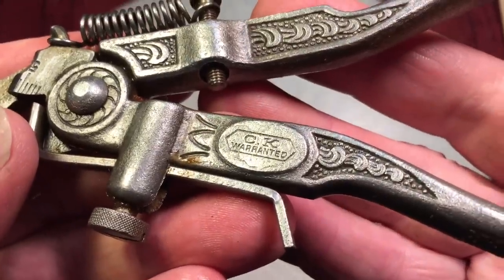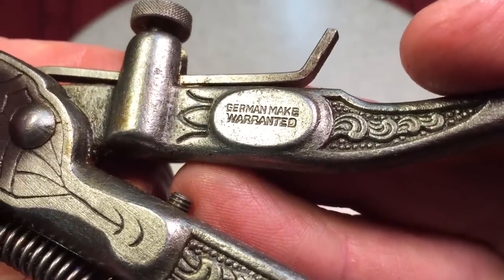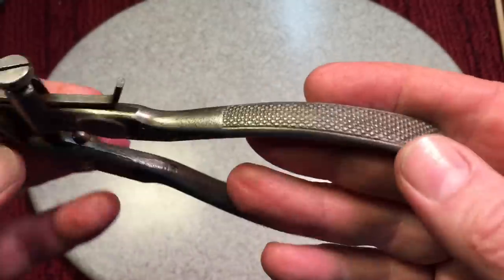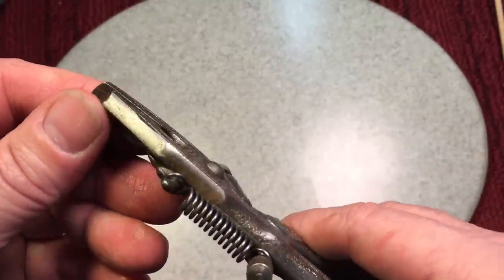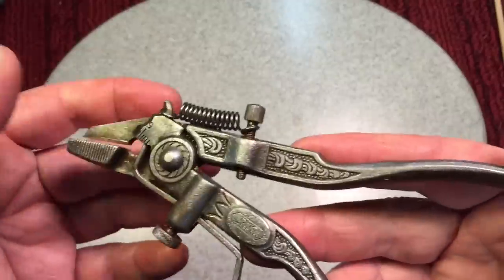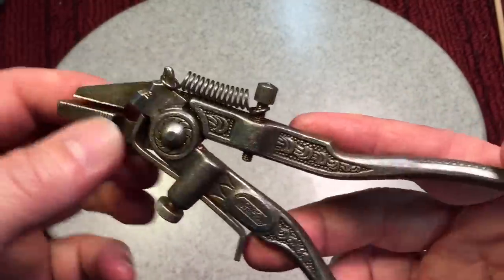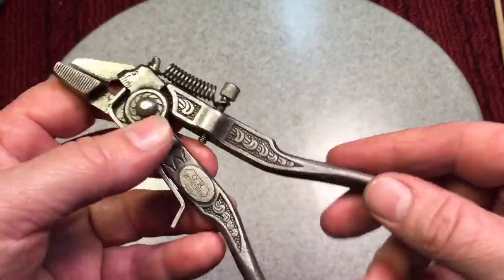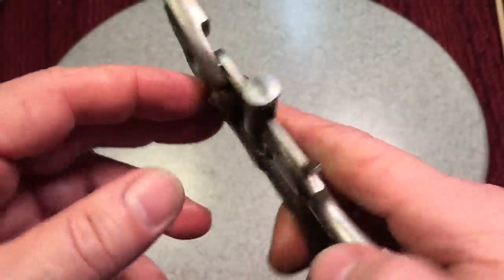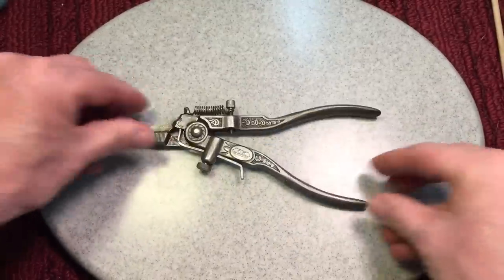Now we can see here on this side it says 'CK Warrantied,' and over here it says 'German Make Warrantied.' This is just a beautiful saw set because you can see all the embellishments it has. We did not use the rotary wire brush yet, but we will in a minute. We're going to take everything apart. After I took it out of the vinegar, I sprayed it down with WD-40 so it wouldn't flash-rust before today. We cannot disassemble the wrench because it is riveted together, but that's okay because it's super smooth.